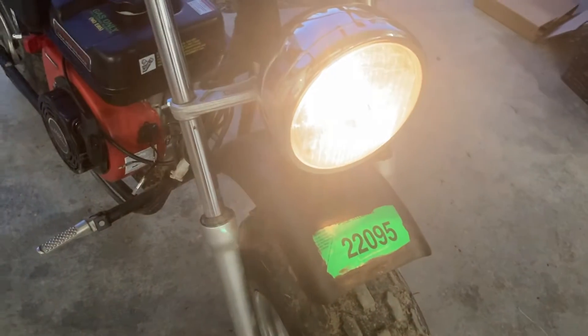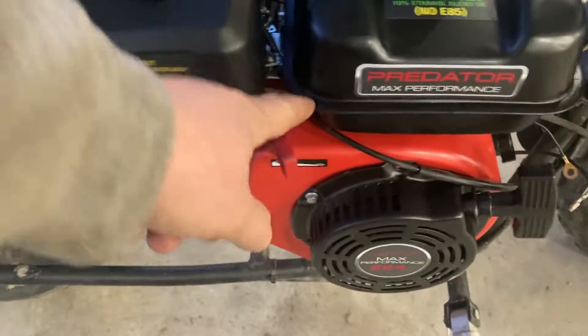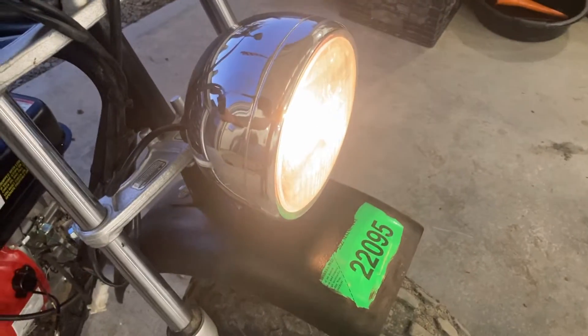Alright, we're running the Predator 224 with the factory headlight setup. Of course we're going to cut this off and do some other things to it, but this is just a test run to show you that the headlight worked.